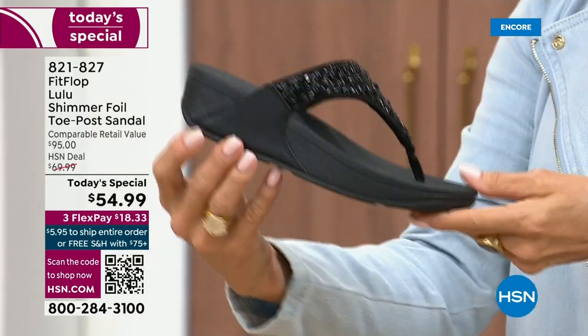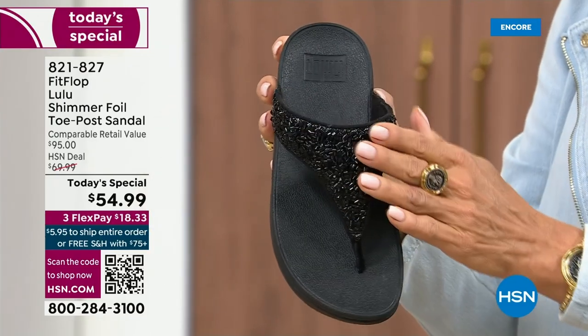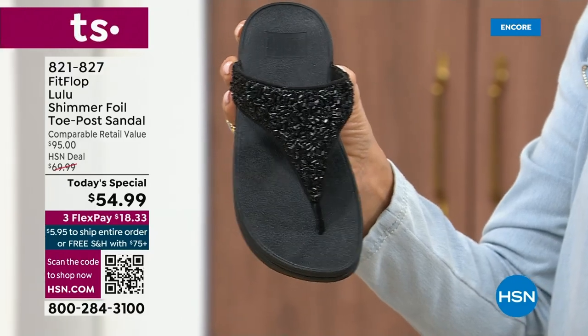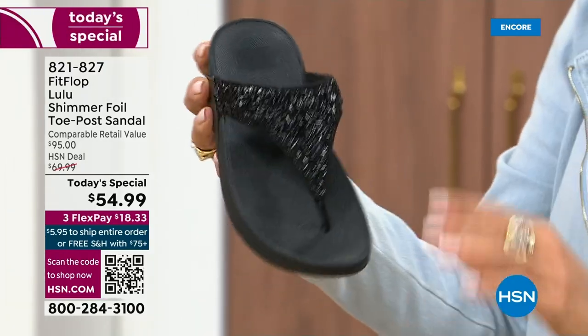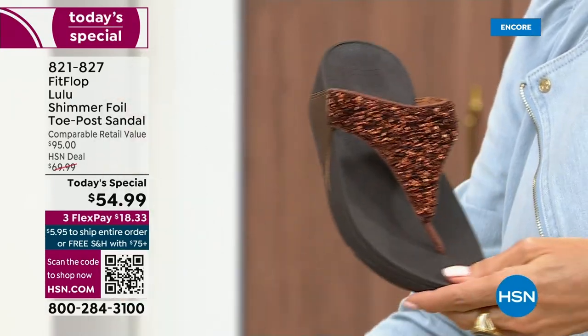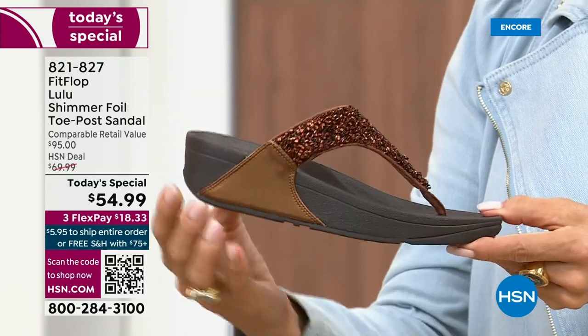It's classy, it's elegant. I wanted to point out the black sole with the black glitter. So this is one option and we do have all sizes — whole sizes only, five through 11. If you go between sizes, we recommend bumping down that half size. Let me share with you the next color. I love the bronze. How gorgeous is that?